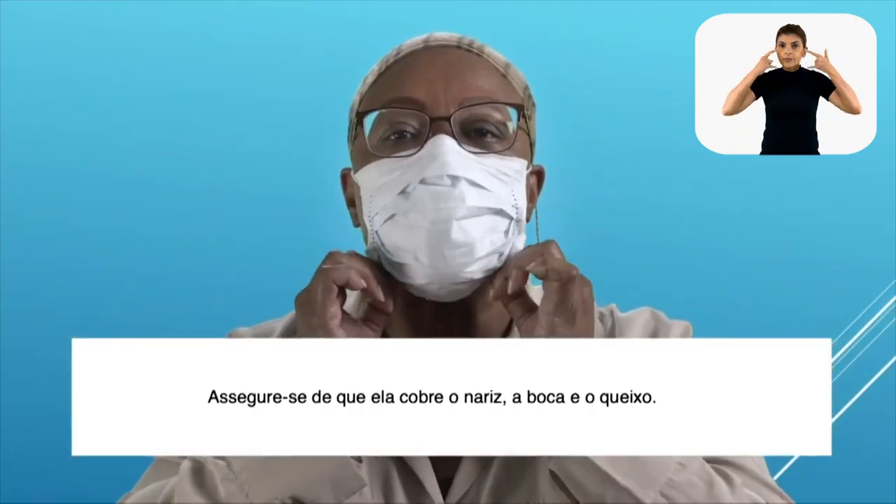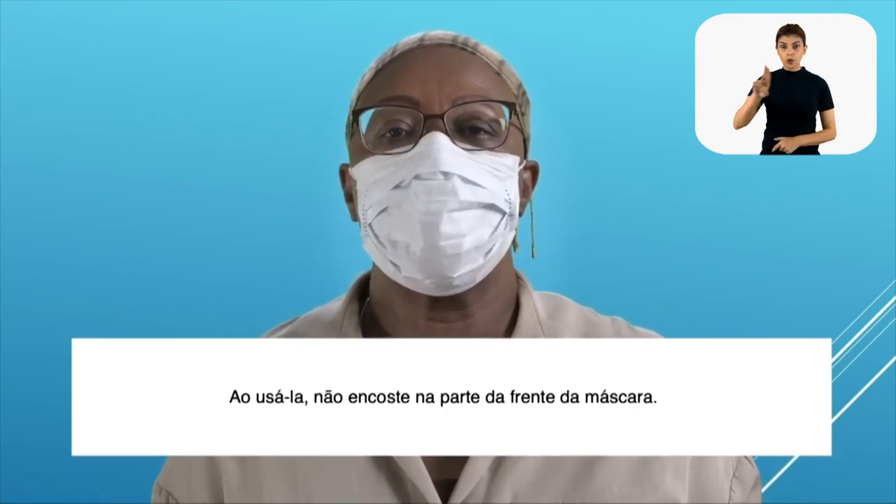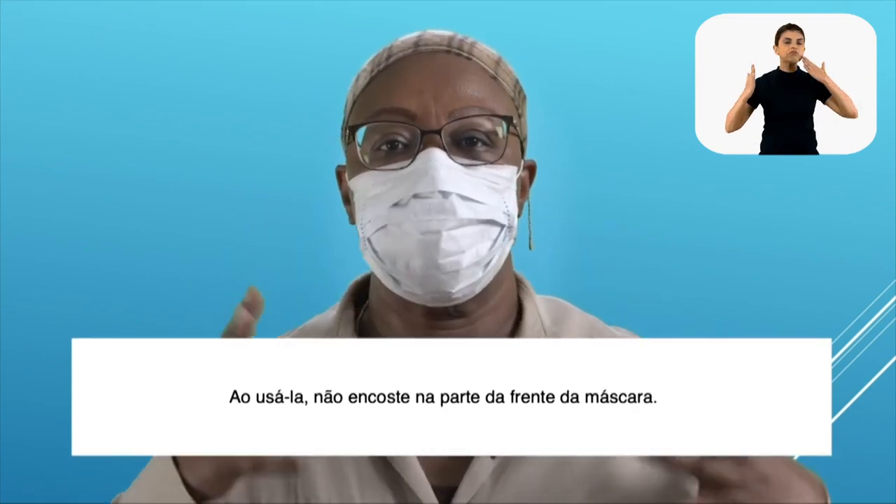Make sure it covers your nose, mouth, and chin. While in use, do not touch the front of your mask.